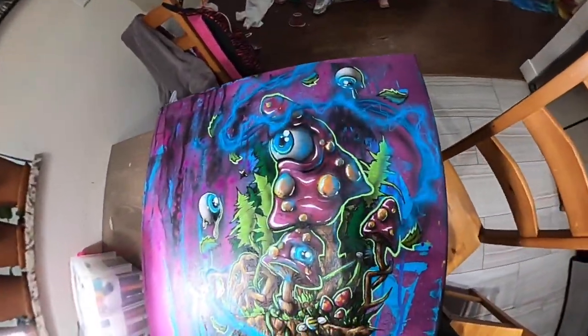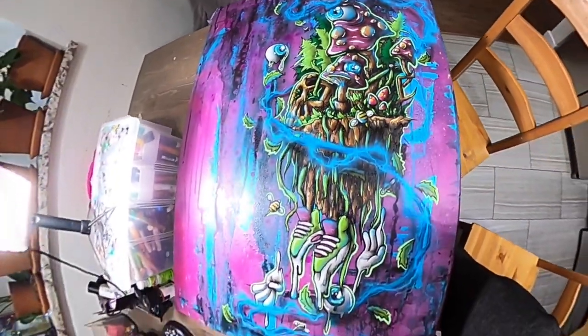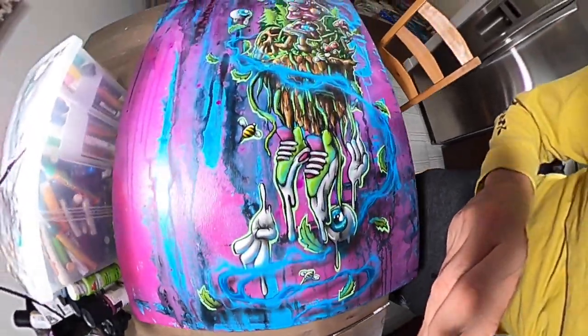Alright, almost wrapping up this piece. Still got some more to do. About to get down with some white.